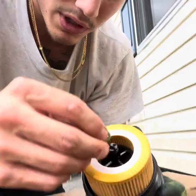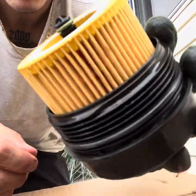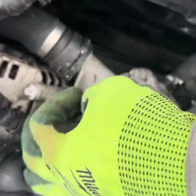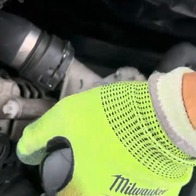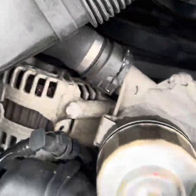Should have put that on first but whatever. Now we're gonna put this back in the car — put it in here, hand tighten it, then crank it down with the special tool. Same thing: don't over tighten it. Just get it tight, don't gotta be a math wizard.